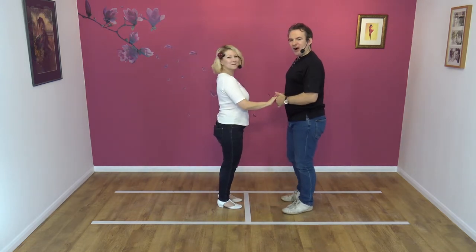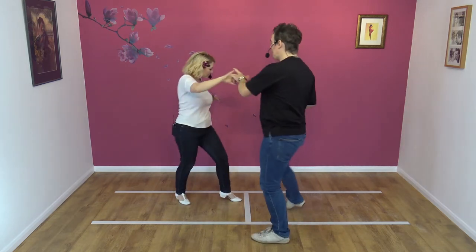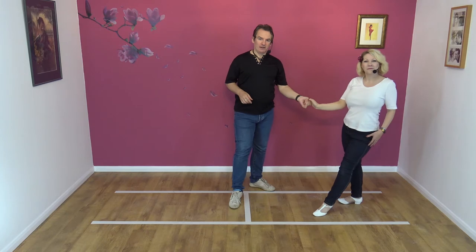Three beats. Five, six, seven, eight and one, two and three.